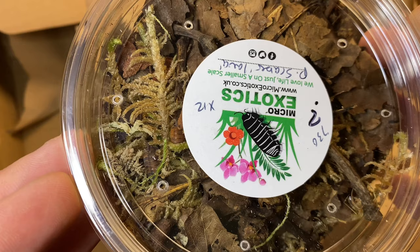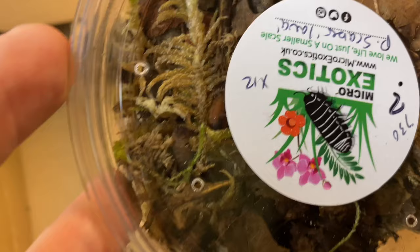They remind me of the powder orange, kind of crossed with your powder blues - there's like a cross of them. But they are a stunning species of isopod, and I'm super excited to get these included in many of my setups.